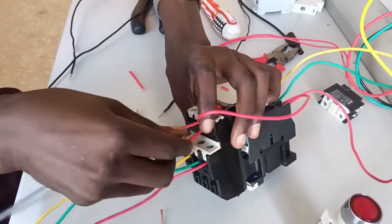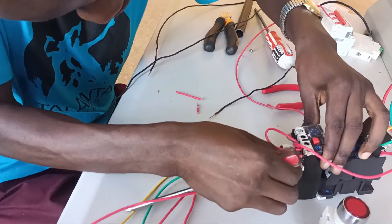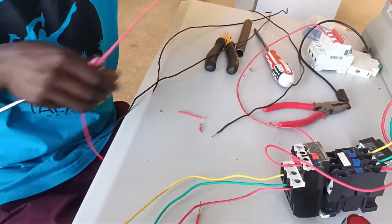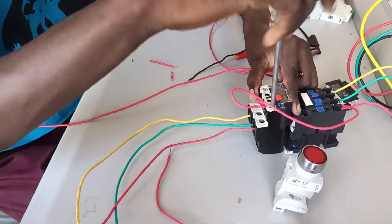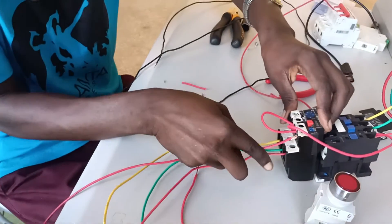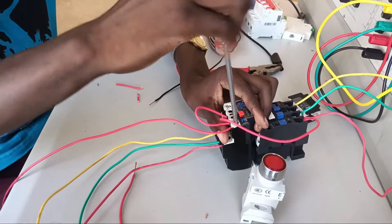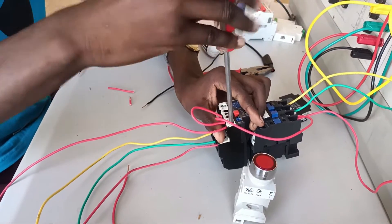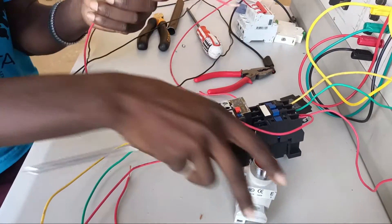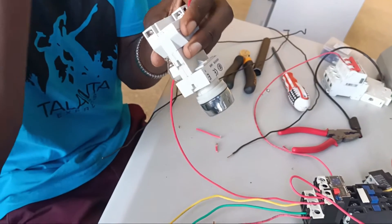You need to energize at pin 95. For your case, you can use a single pole MCB instead of looping directly from the contactor or circuit breaker. From terminal 96, I'm going to terminate to the stop button — the normally closed push button. The reason we call it normally closed is that when you press it, it will open. The normally open button is the start button — when you press it you are closing the circuit, and the circuit functions.